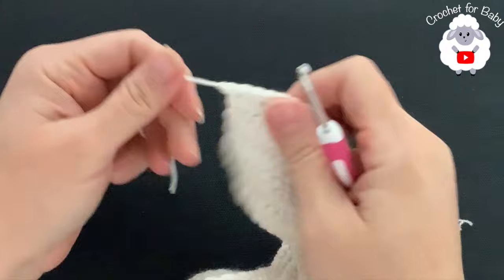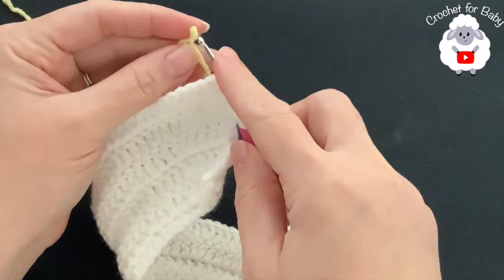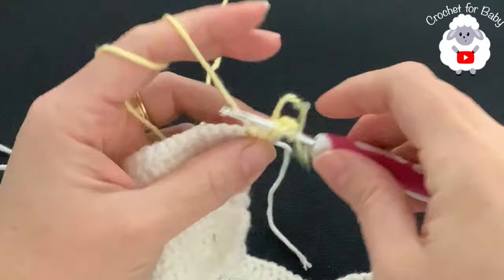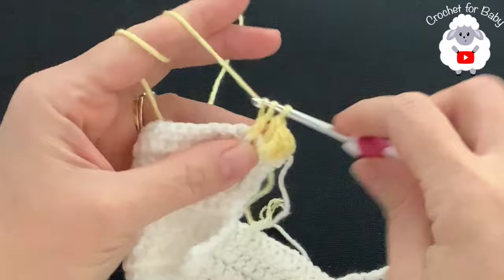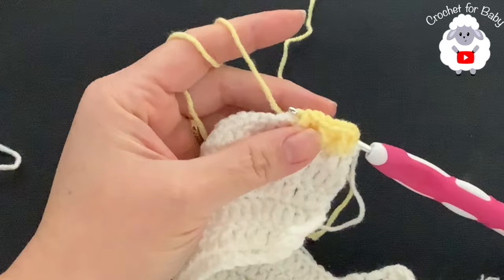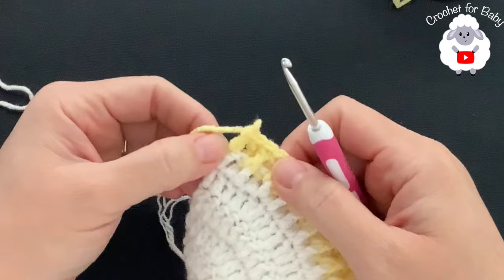At the end of row six, cut your yarn and pass it through the last loop. For the seventh row, turn and switch to the second color. Chain two - remember the two chains never count. On top of the first double crochet make a double crochet, then alternate front post and back post double crochets all the way across. At the end of the seventh row I have 130 stitches total.